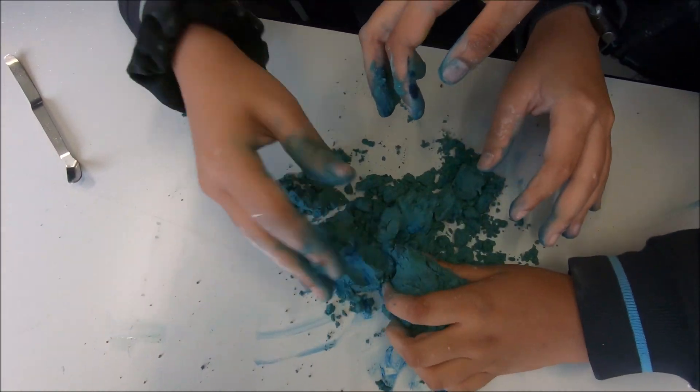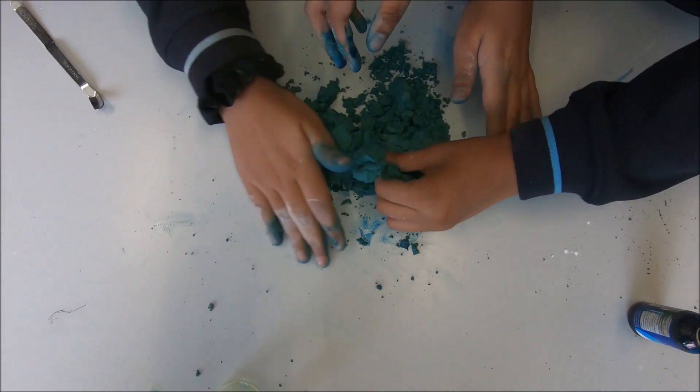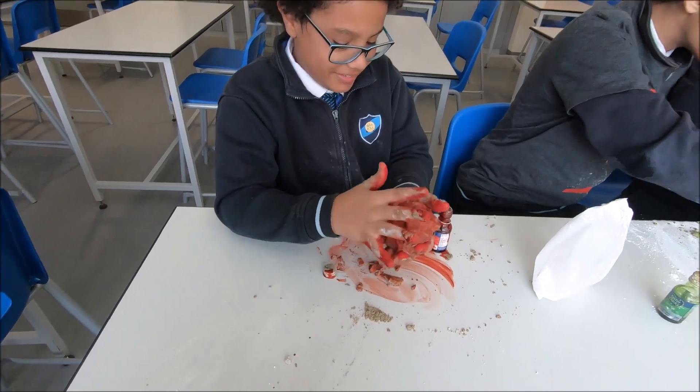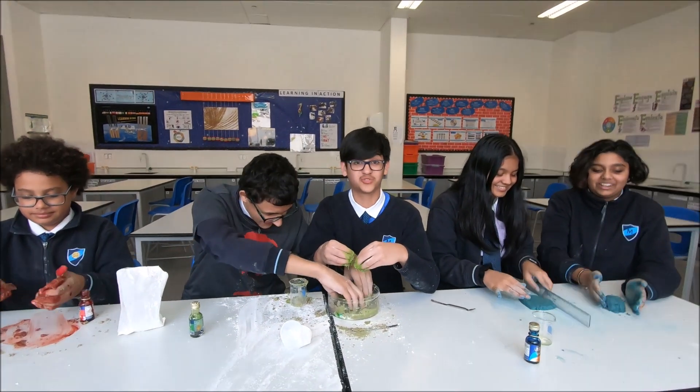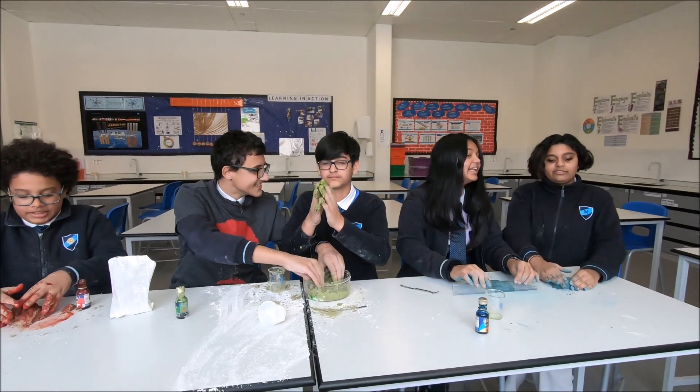Ours is good. Our fingers look disgusting but it's fine. It feels amazing though, guys. We made a recreation of Shrek's swamp. Only thing you do now is get it in green and brown.